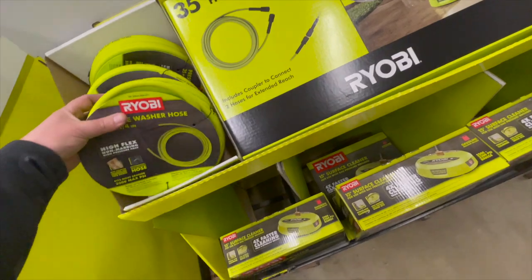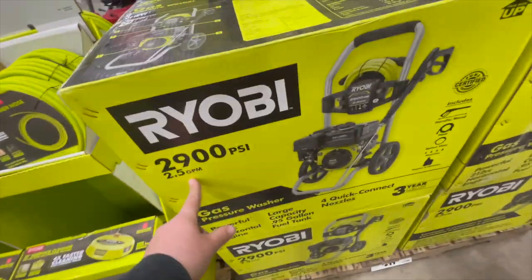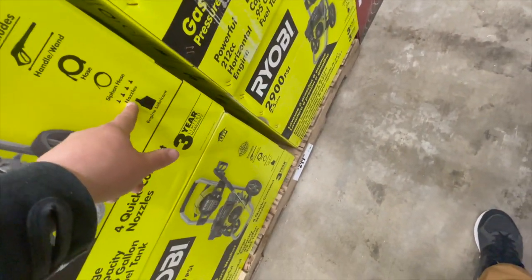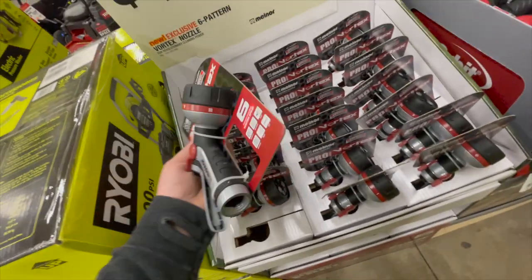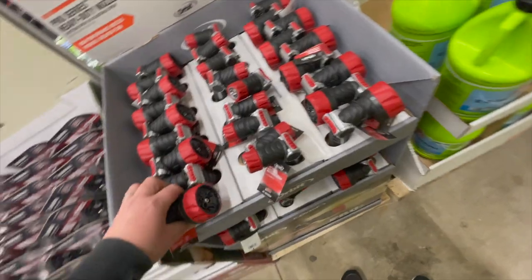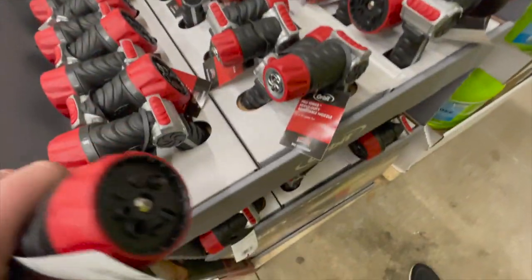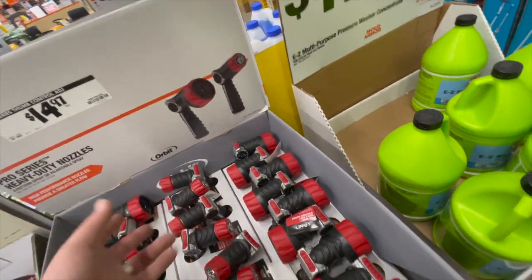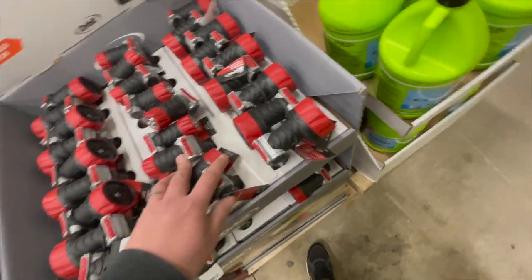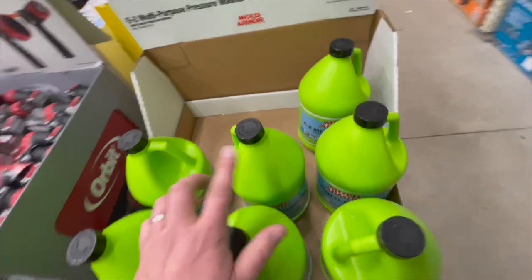$74 for the 35-foot pressure washer hose. $300 for their 2900 PSI, 2.5 gallons per minute gas pressure washer — includes handle, wand, hose, siphon hose, nozzles, and engine lubricant. $15 for a 6-pattern vortex nozzle. $14 for pro series heavy duty nozzles — I'll assume that's per nozzle. $12.95 for easy multi-purpose pressure washer cleaner for concrete — I should pick that up because I'm going to need it.